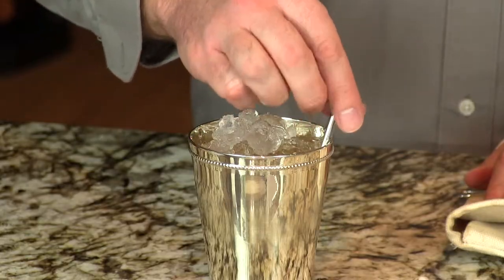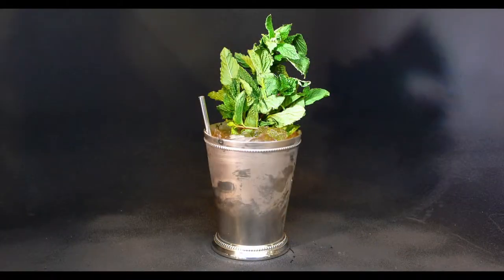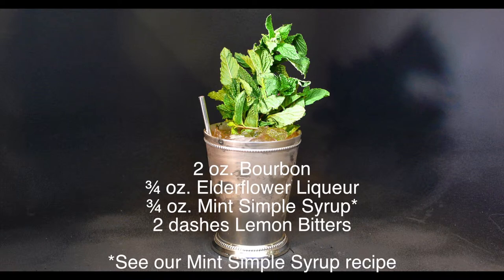We use a short little spoon straw in this, so you're forced to get your nose right down next to the mint. Typically we would serve the elderflower julep with an edible flower like an orchid. But it's January here — there's nothing alive outside, just snow and ice everywhere. Mint you can't kill, so we're using mint as the garnish, which is fine — that's typically how you'd garnish a mint julep anyway. Here's your nice, flowery, delightful elderflower julep. Cheers!